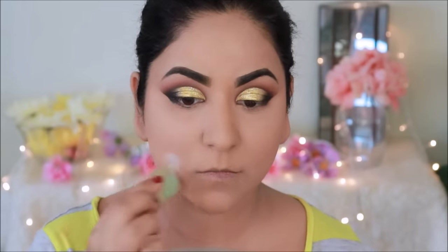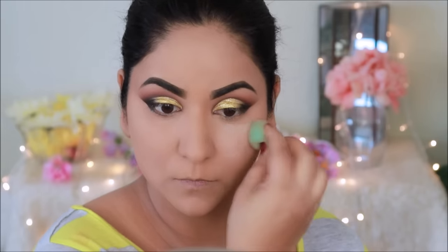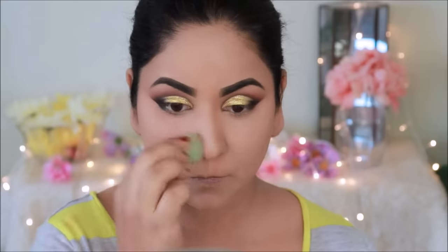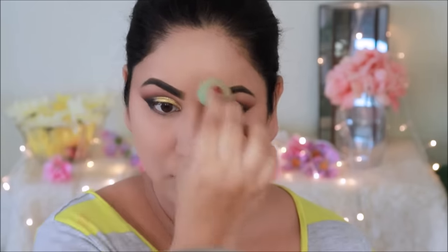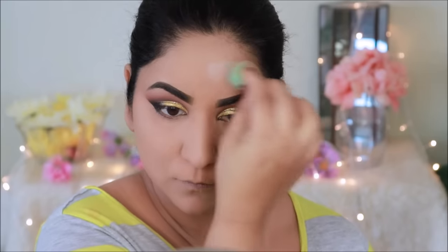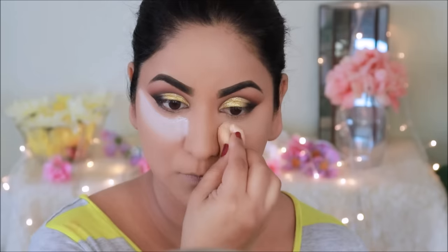I will press the loose powder on the face to bake and set the whole face. The warm temperature of the body combines the foundation, concealer, and powder — it becomes ultra resistant. This technique is called baking and you will get a very flawless base. I am also adding a little powder below in case there is any fallout from the eyeshadows, so we can easily dust it out.